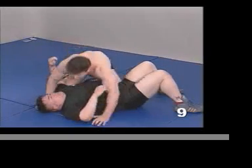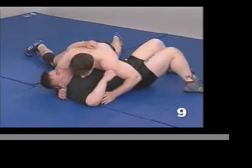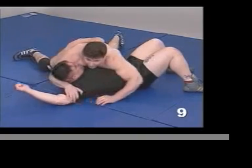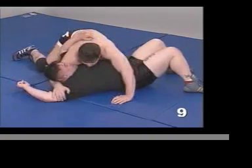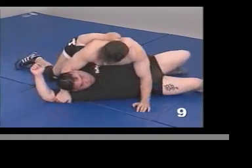I've established a good cross-chest position. My hips are low, I'm off my knees. I want to drive here — I want to cut this far arm. I'm going to lower my chest, I'm going to get off my knees, and I'm going to drive to right here.